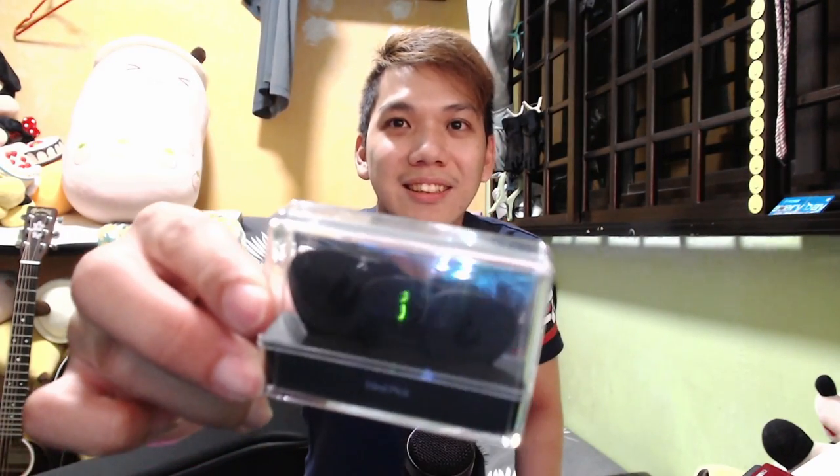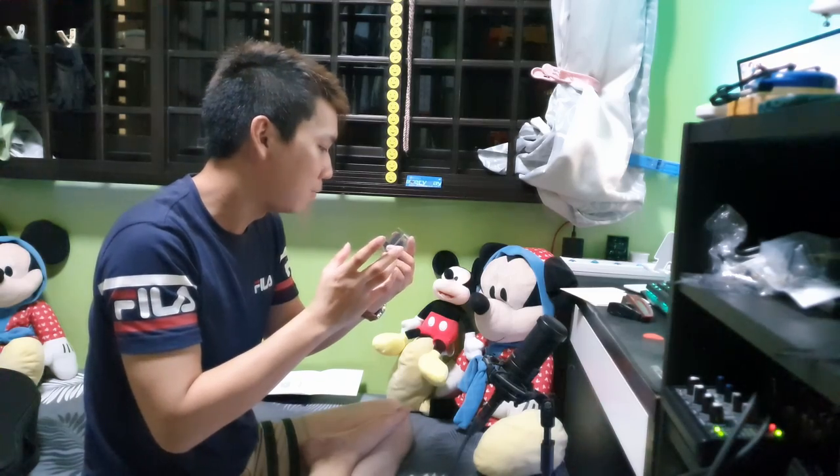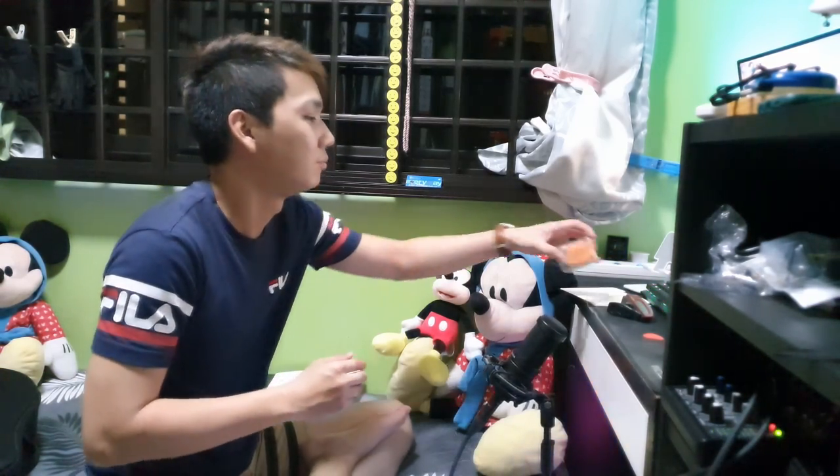Also included is this cool-looking premium pick set — small, medium, and big. Not sure what the thickness is, but if you are the kind of person who likes premium picks, this is a good one to keep. It also comes with a USB cable — this is micro USB. Unfortunately not USB-C, but better than nothing. This USB is used to recharge your onboard electronics.